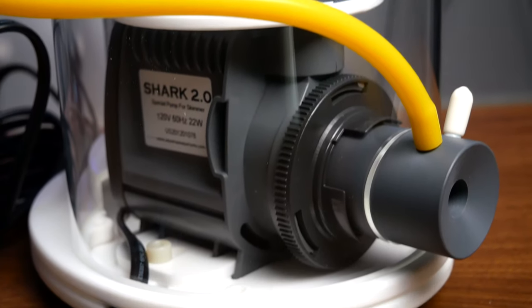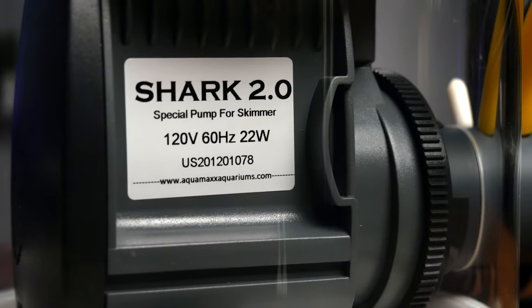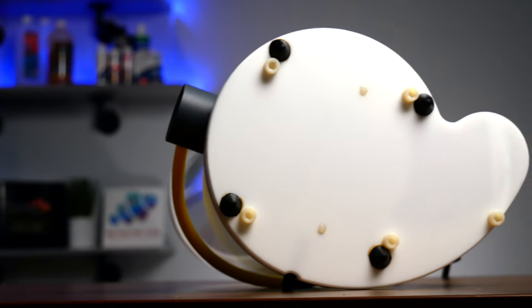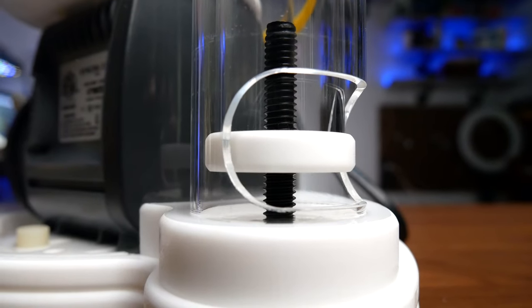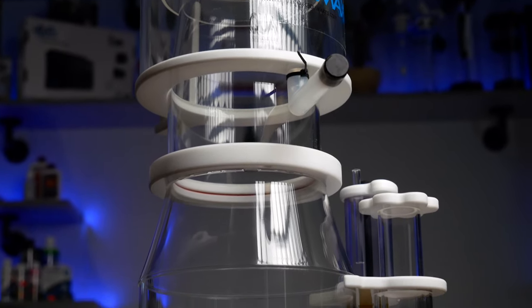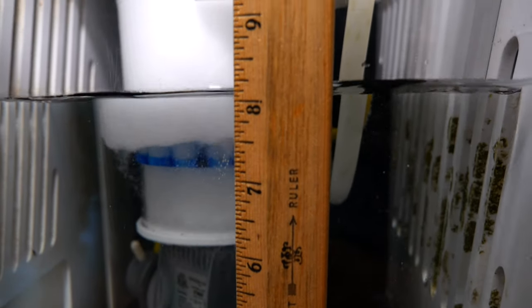Aquamax sells hang-on-the-back style skimmers, a line of nano skimmers that can fit in small tanks in a rear filtration chamber, and three types of in-sump skimmers in various sizes. This is the Aquamax Cones Q2 protein skimmer. It comes with an Italian-made CJ Shark needle wheel pump, an air intake silencer, cell-cast acrylic construction, Shock Max rubber feet, a highly adjustable outlet for pinpoint accuracy, and a collection cup that screws on and has a handle. It's rated for up to 130 gallons with a heavy bioload and comes with a recommended water level of eight inches.